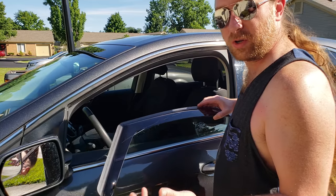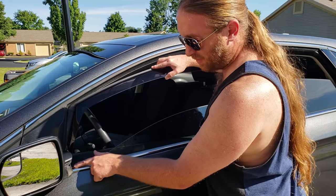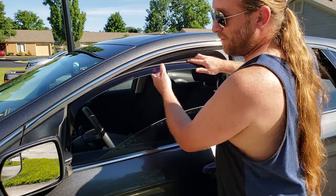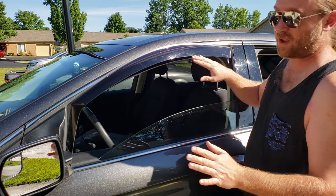So now when you are installing this, you want to start at the front. Make sure that lip is to the outside of the weatherstripping. Fit it up in there a little bit, and then bend this ever so slightly and let it rest like that.